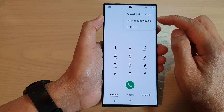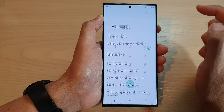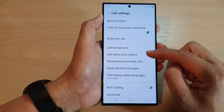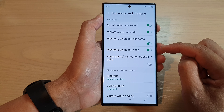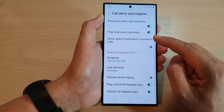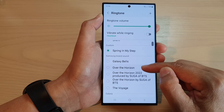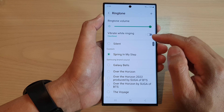Then tap on the More button, and from the pop-up menu tap on Settings. In Settings, go down and tap on Call alerts and ringtone, then go down and tap on Ringtone.